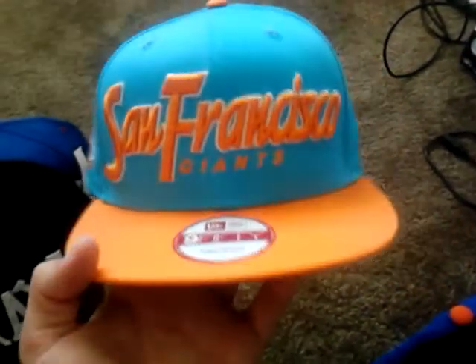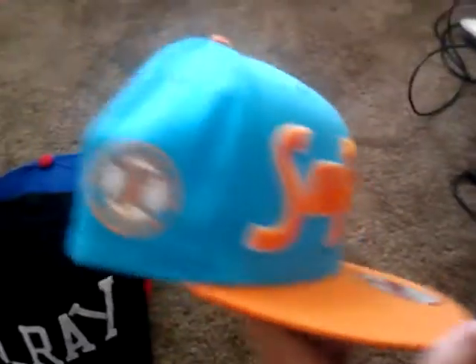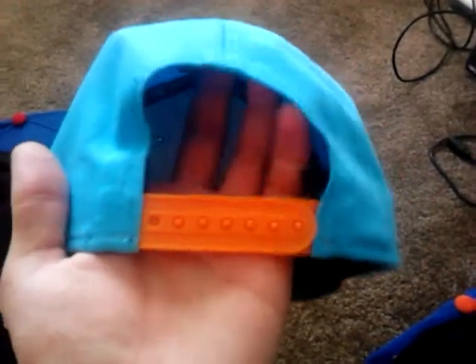Last one — my favorite overall. My birthday hat that I bought myself. 950 San Francisco Giants. I love the colorway on this one, I love that patch right there. The only thing I don't like is the New Era logo, but I'm not gonna complain. Orange snaps — it's a beautiful New Era. It's my favorite hat right there. That's my snapback collection.